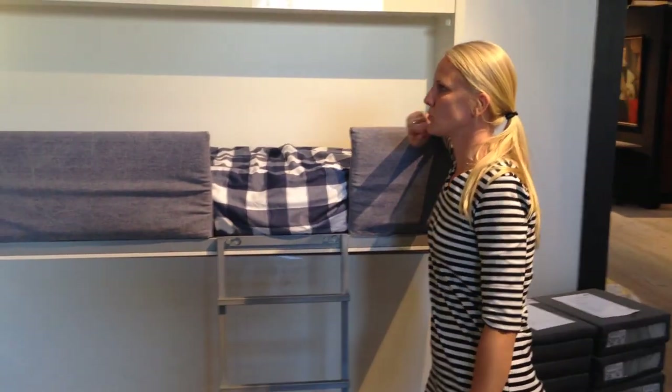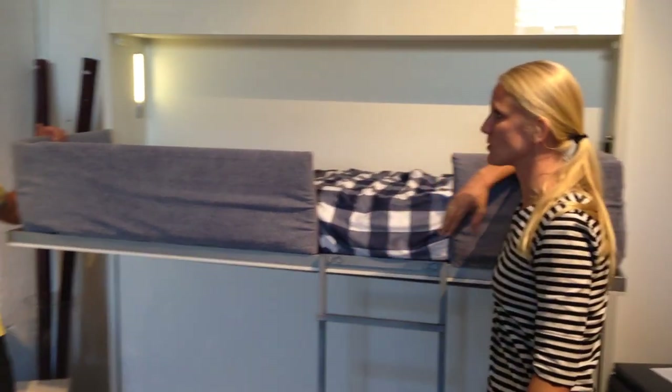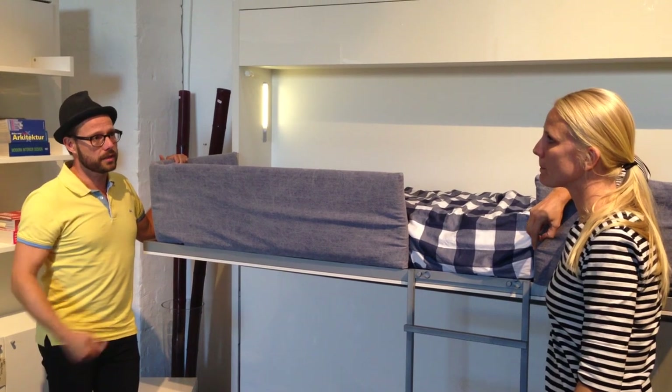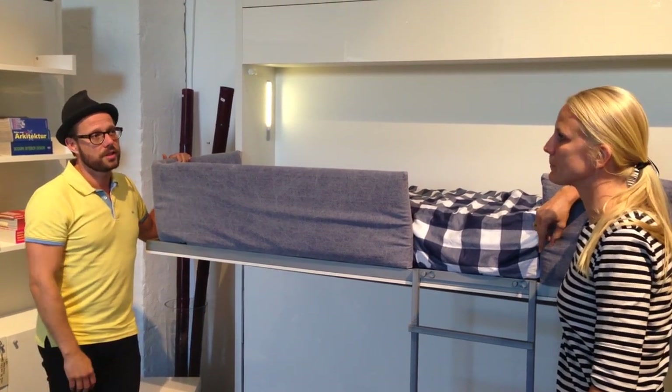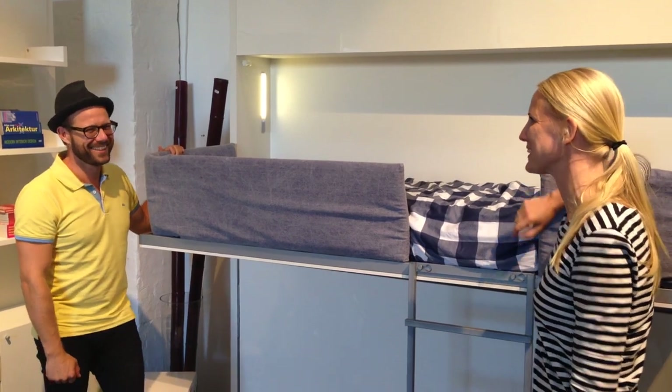So you usually sell these for kids' rooms, apartments, or houses? Normally in apartments and also in summer holiday small houses. It's very useful for vacation rentals — very much, for flexibility.